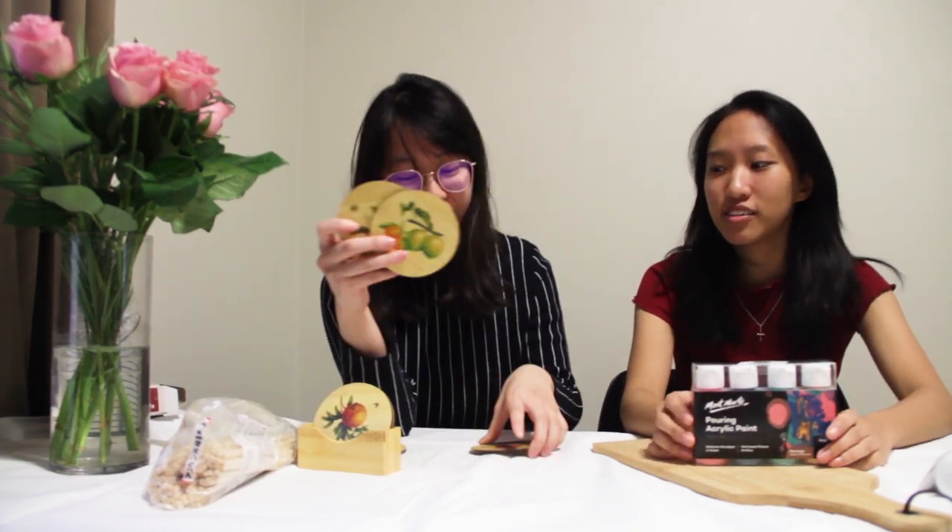Hi guys, welcome back to another Nothing But Crafting video. Today we're going to do pour art. So we are going to upcycle the things that we already have. For me, it'll be a bunch of wooden coasters that I bought some time ago. And for me, it's a cheese board that I think will be pretty nice if we pour the art on and serve desserts on, which I do quite often so I'm quite excited.